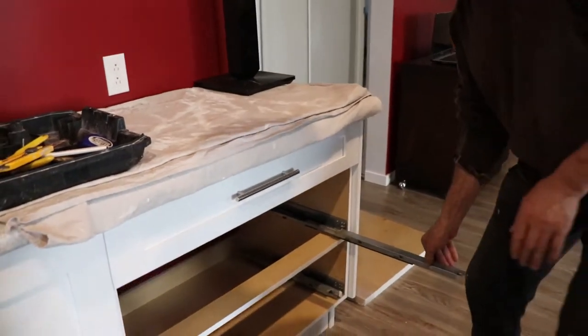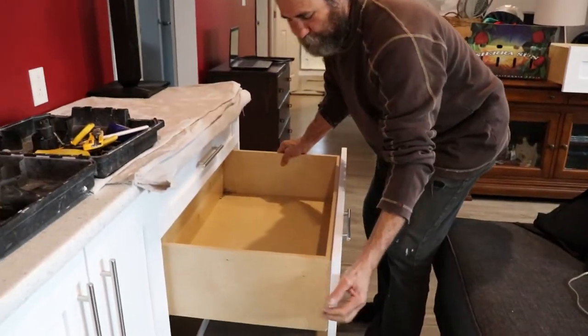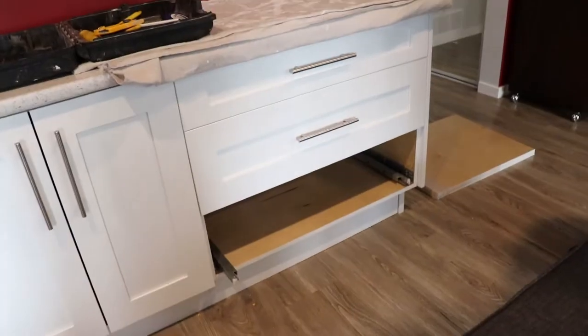Need to put this drawer back in place — nothing too crazy about them. Pretty much you just put them in there and you can hear the clip. It is on and working.